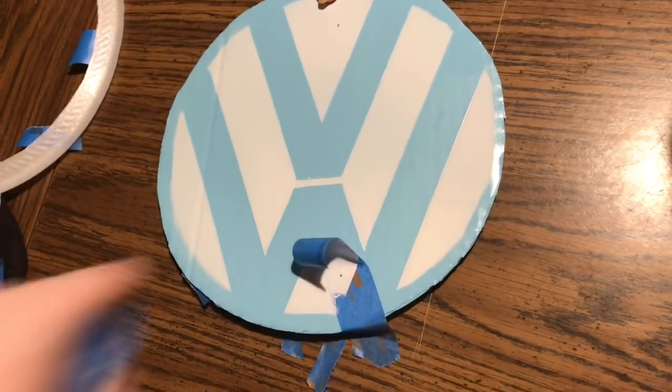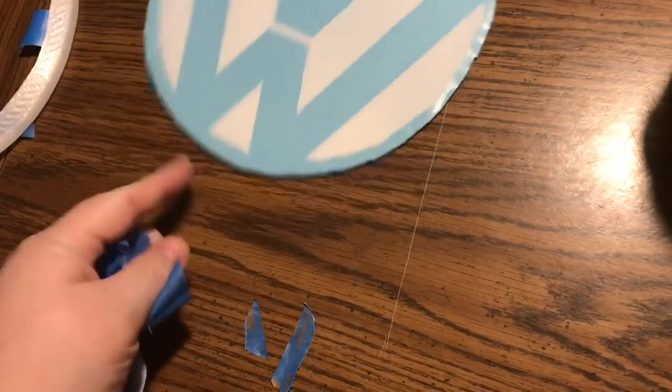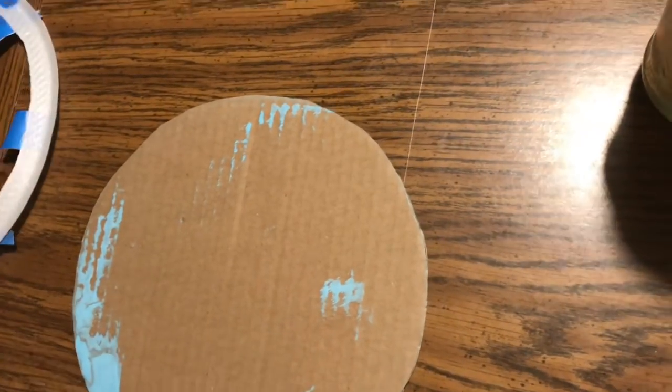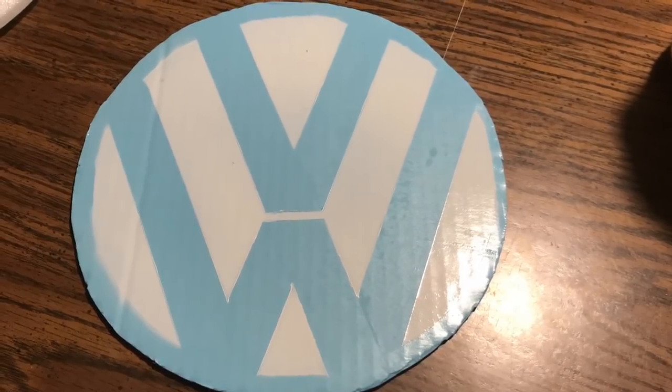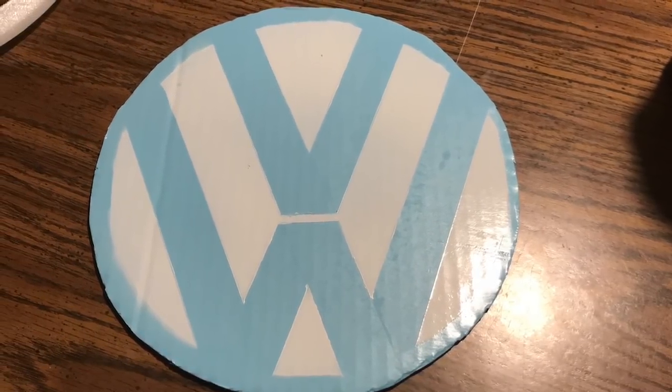Of course I picked this color because it's Lisa's favorite VW bug color. I wanted to make sure she had one she really enjoyed. Here's what the finished piece looks like — you can see it's not a perfect circle, but that's okay.